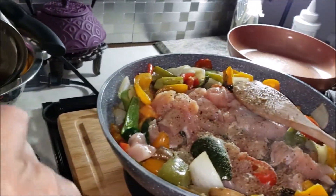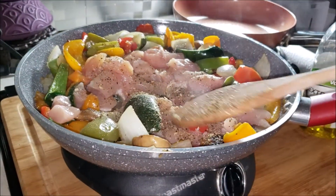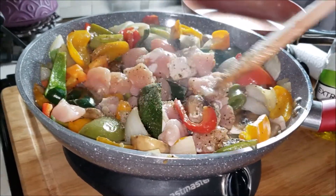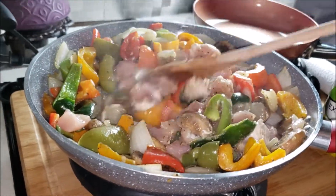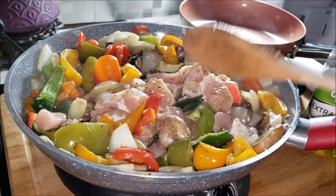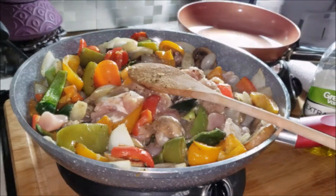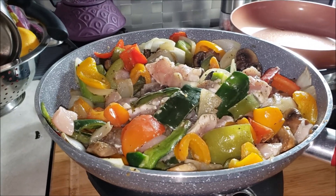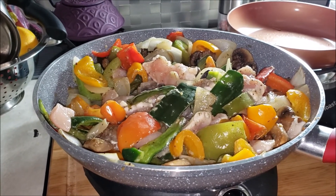Stir it up and cook it up. Yum, yums — this will be good when it's done. And no, you do not cook up the vegetables all the way because you're adding the chicken, so you'll have some further cooking to do.